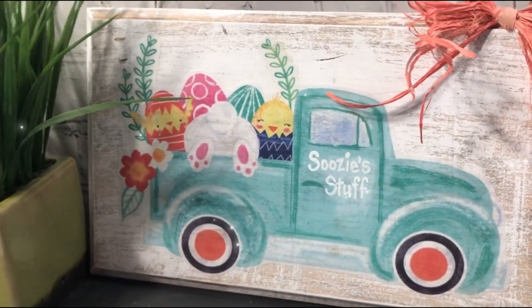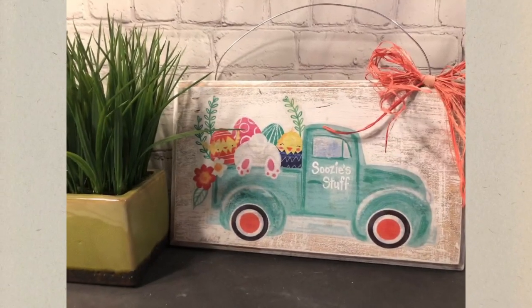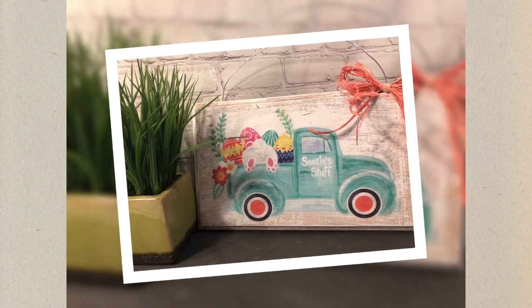I just think this is so fun, so easy. And don't forget about that glue stick — it works perfect with those window clings. I think this one is a winner.